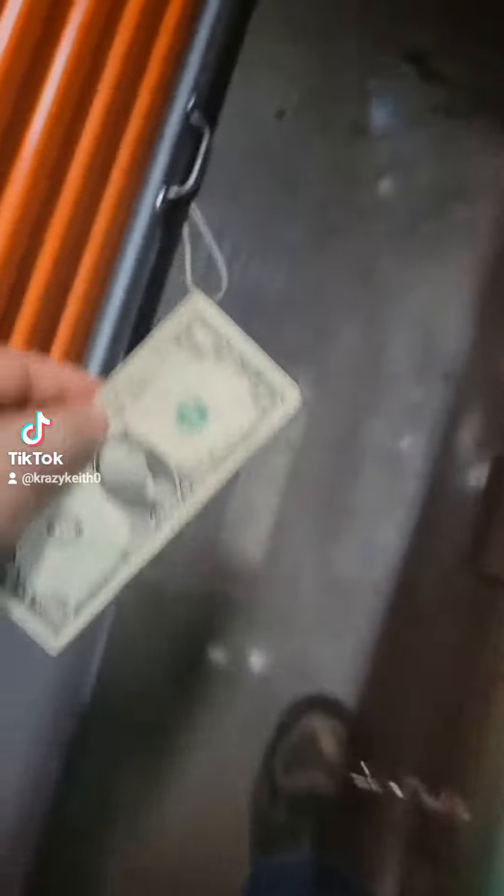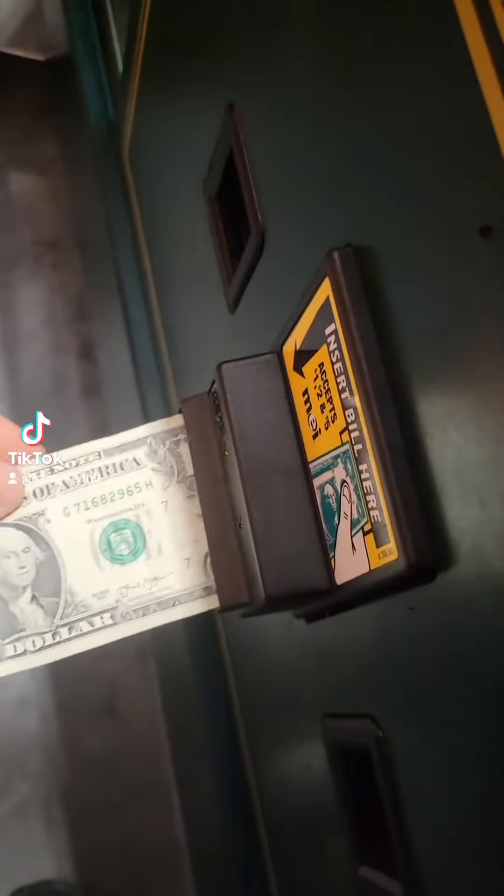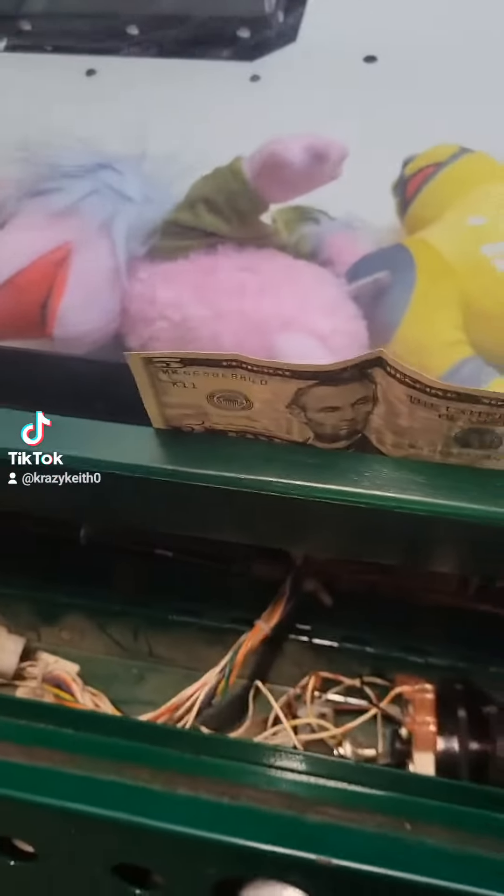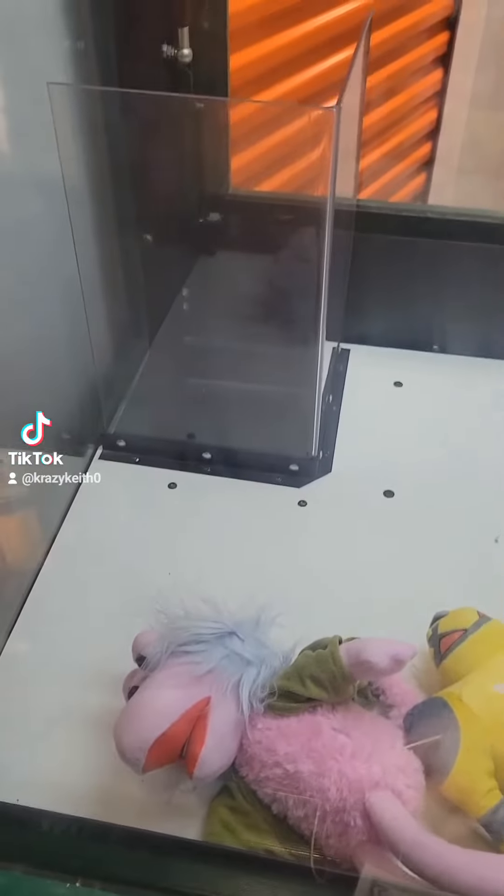All right, so we'll start off with the $1 bill, which this one works. This one accepts. Cool.